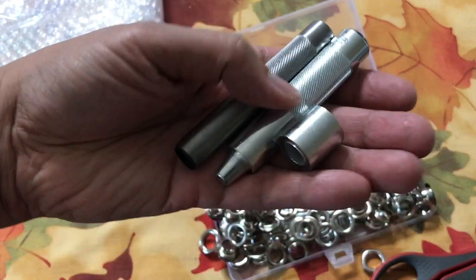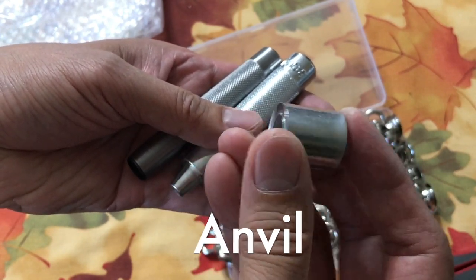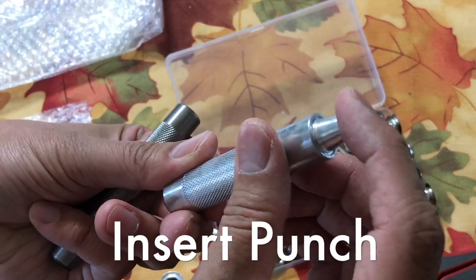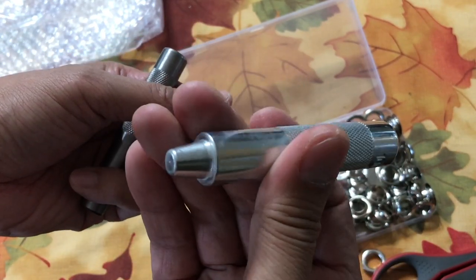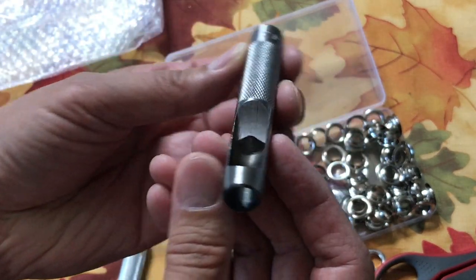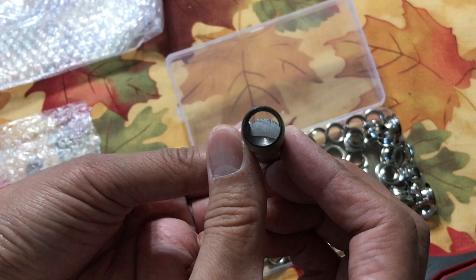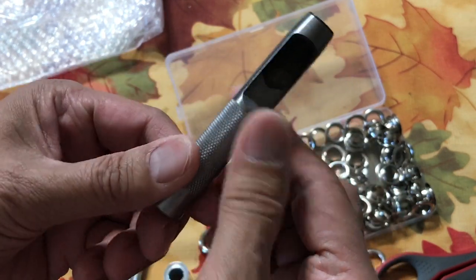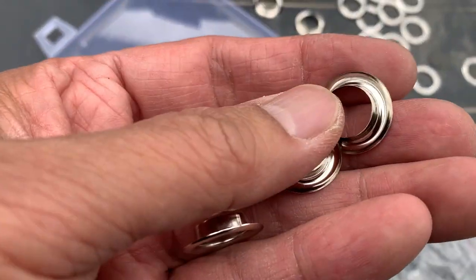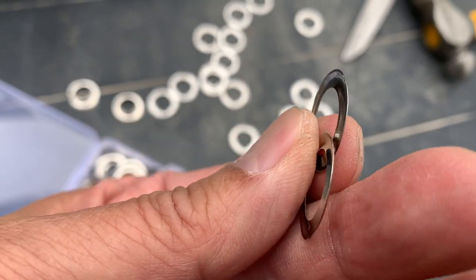It also comes with three setting tools: one anvil, which you can use on either side; one insert punch; and one grommet hole punch. The kit also includes grommets with a stem and washers.